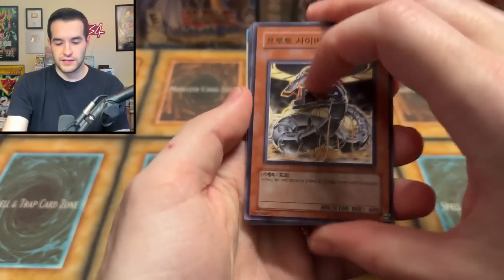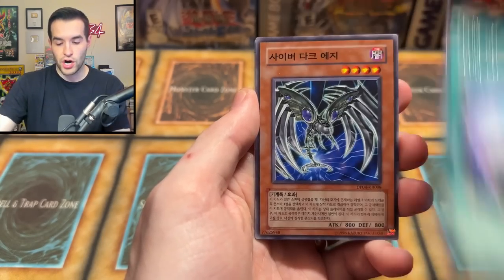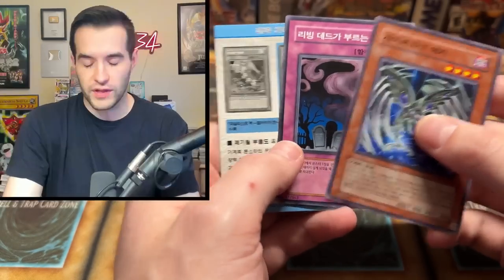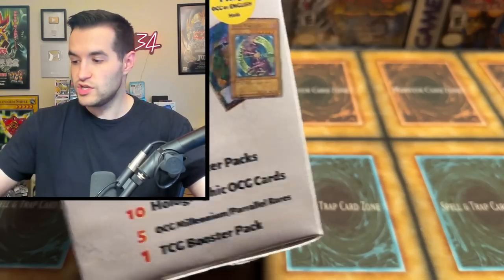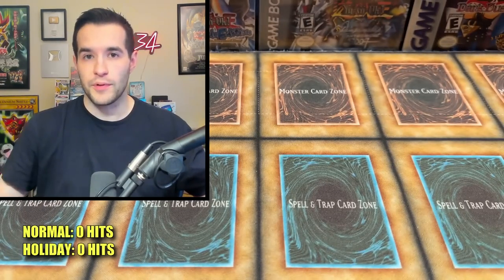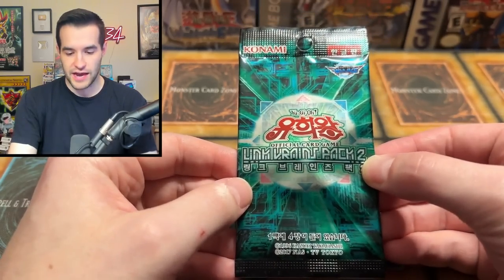Let's see what we get next. Whoa, chill out. Let's get a Cyber Dragon — we have Power Bond. Very cool. Let's see which mystery box can have the most pulls between the Mystery Box OCG and then the holiday edition one. We'll have a counter up on the screen. By the way, that's holos pulled from the actual booster packs. What is this? A Vrains pack too — this is something I've never seen.